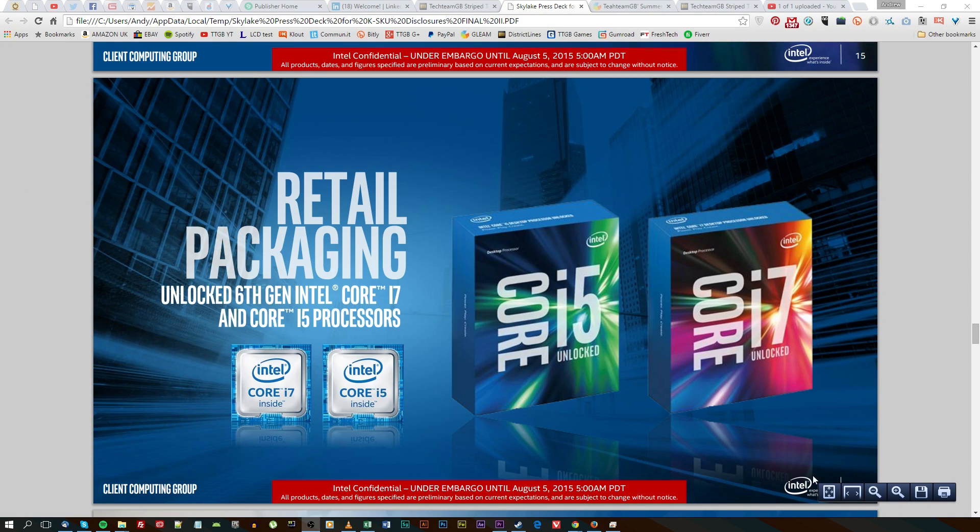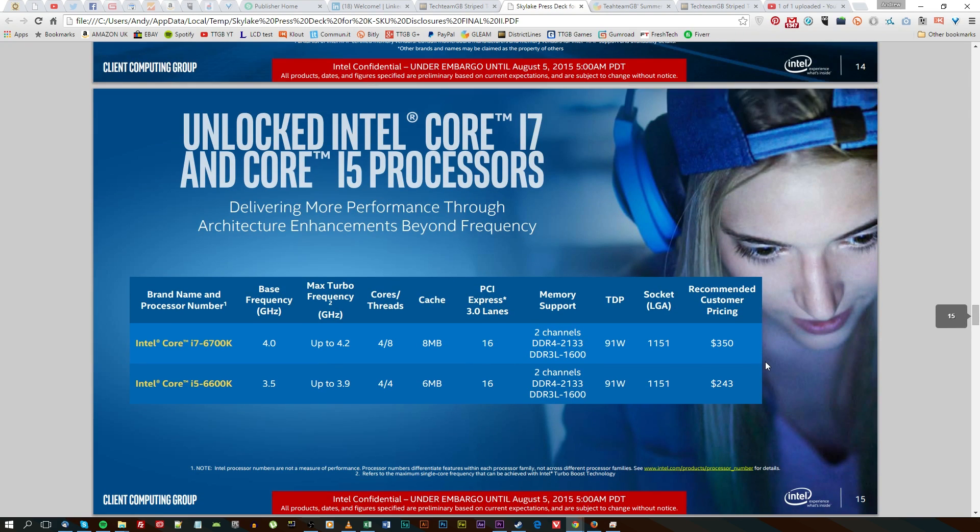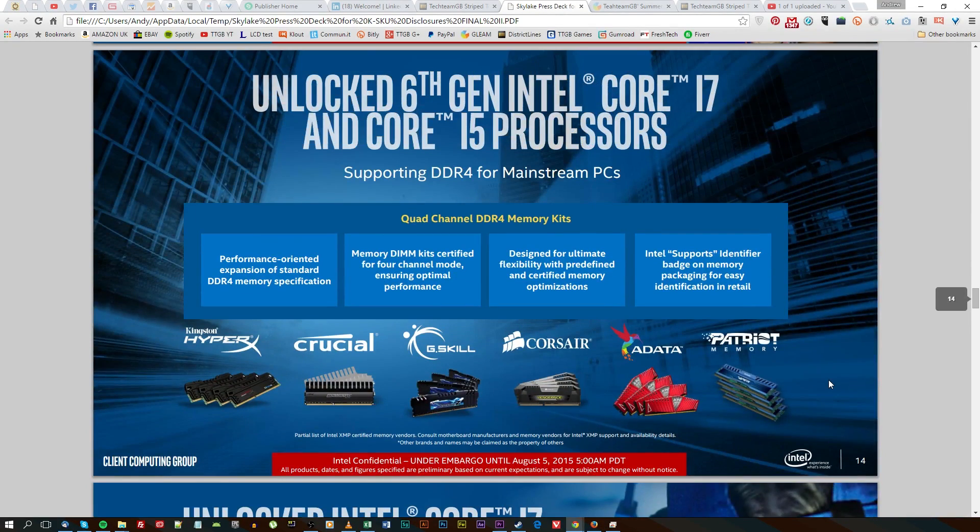As you can see on the embargo notice in this document here, as of August 5th at 1pm GMT, Intel officially launched these two new processors: their i7 6700K and the one we have here, which is the i5 6600K.